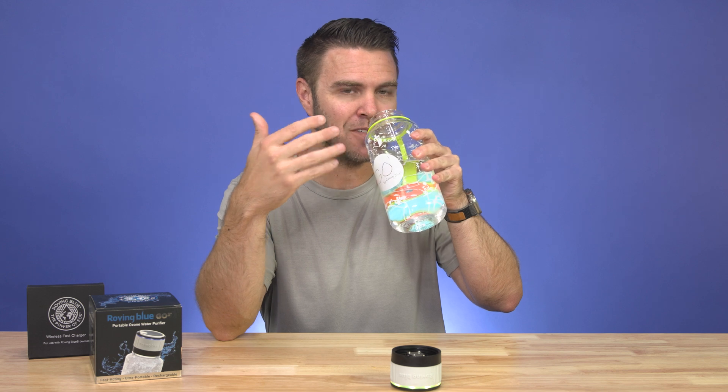Now, I know what you're thinking — you don't want to drink something that's like chlorine. Well, what makes this product awesome is that when the ozone gas is done doing its job killing the bacteria, it reverts back to ordinary oxygen. So when you drink your water, there's no chemicals left behind, just clean water with a fresh, clean taste.